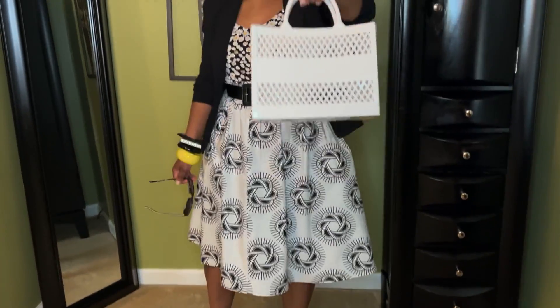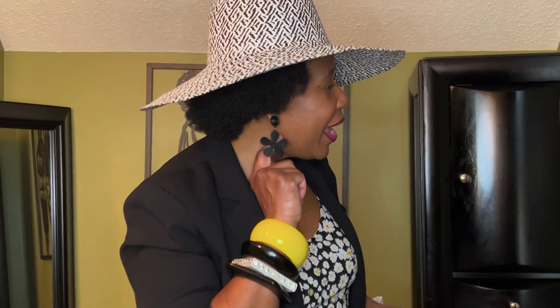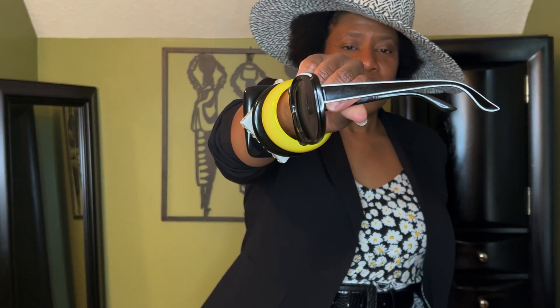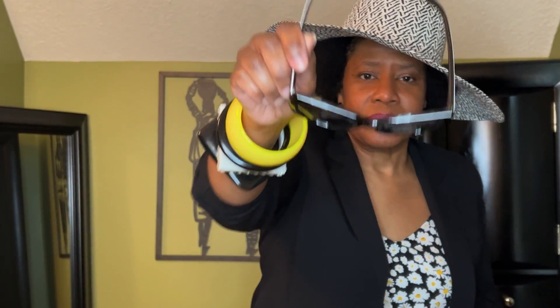Then I just added my white jelly bag that I got from DD's as well, and then added just a black earring. I don't even have a black and white earring, so that's a hole in my wardrobe I need to fill. Then I'm adding my black and white shades — see how on the side it has the black and white, mixing that print, with a little white right at the top. So I'm carrying this black and white all the way.